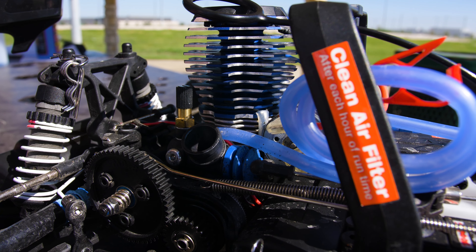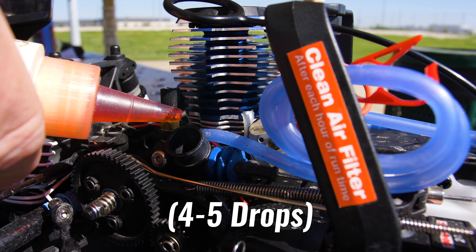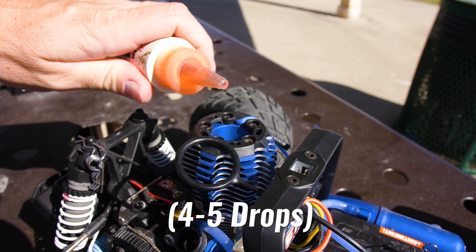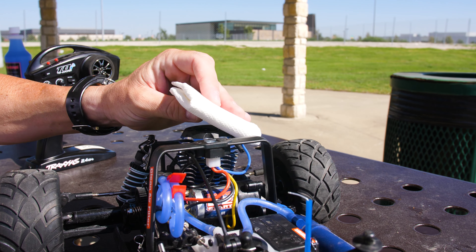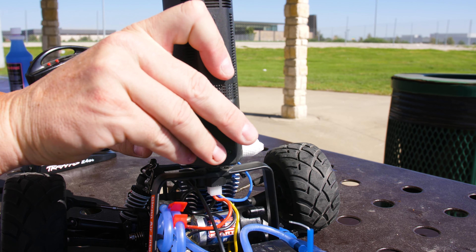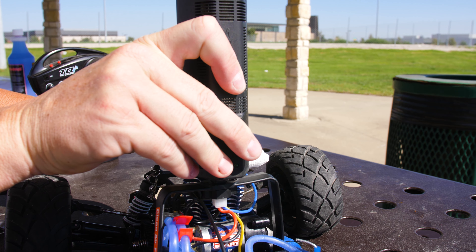Pull the throttle to open the carburetor and apply a moderate amount of lubricant. Also apply lubricant to the glow plug hole. Hold a paper towel over the engine and plug in the easy start.